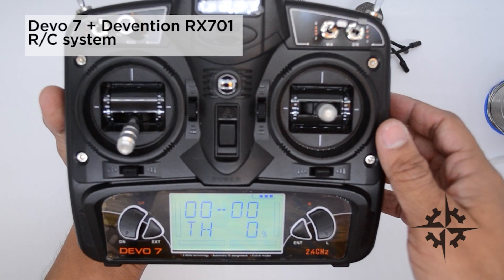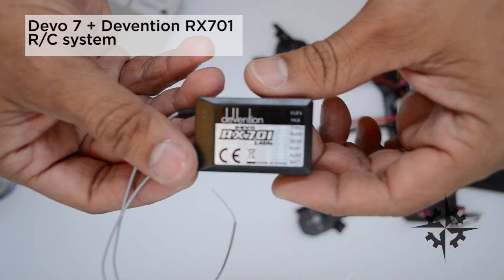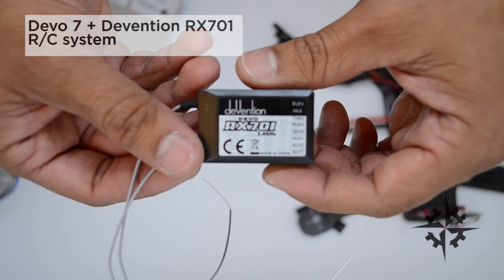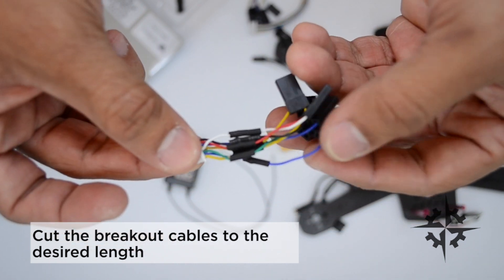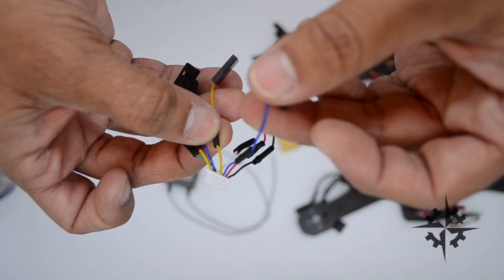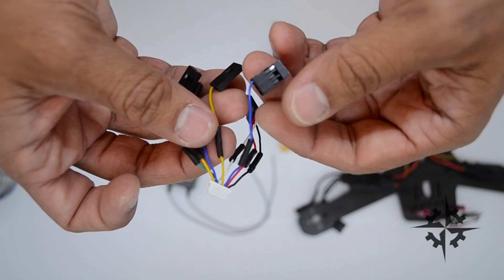In this build we're going to use the DVO7 radio controller with the RX701 receiver. The CC3D includes a breakout cable to connect the receiver. This cable originally is too long, so I decided to make it shorter to have a cleaner build.